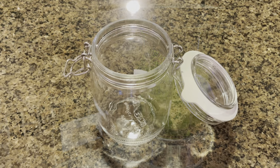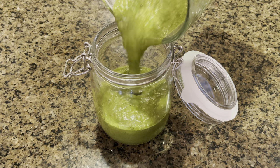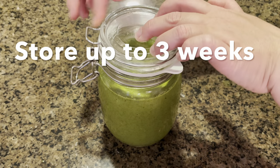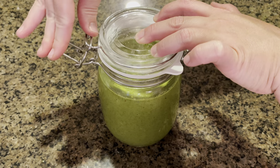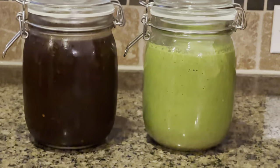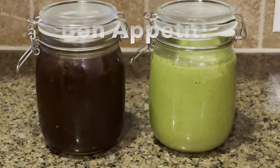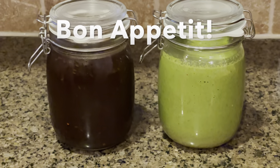Pour your chutney into an airtight jar and store it for up to three weeks in the fridge. Enjoy these delicious chutneys with your favorite snacks, barbecue items, rice, parathas, and so much more. Thank you for watching — I'll see you next time, bye bye!